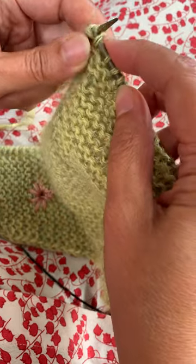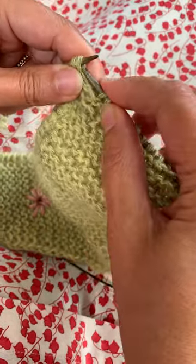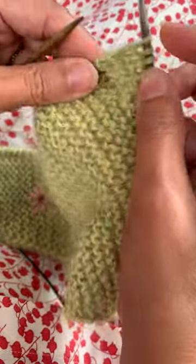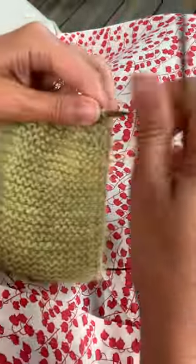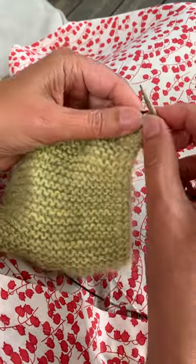It's quite difficult to make sure that I only get those three — here we go — and I knit those together. Then I turn, and instead of knitting the first stitch, I simply slip it like that, and then